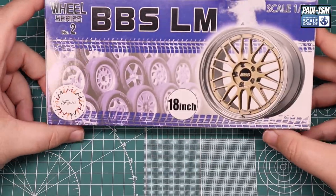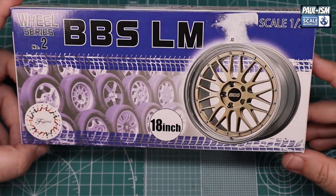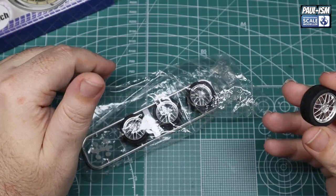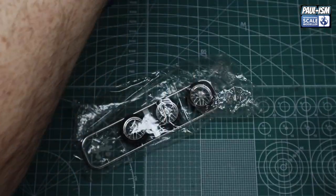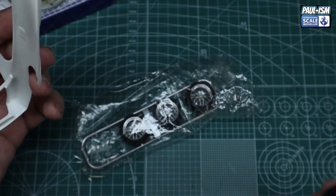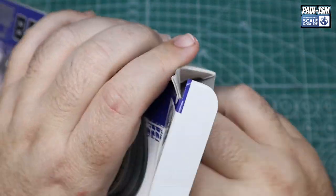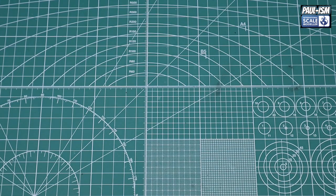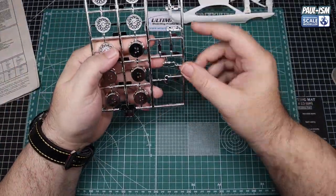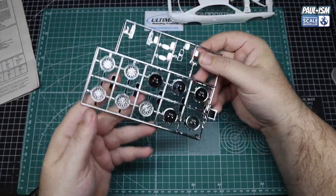Wheel-wise I've got these — Fujimi or Aoshima, I think they might be Aoshima — 18-inch BBS LMs. Very kindly given to me by Gary, 'Ride the Wind.' I think they'll look a lot better when offered up to the body. If not, there are Alpina rims from Scale Production. I'm very partial to Alpina wheels on a BMW because, well, they were always the wheel I wanted. So maybe we'll put those on — I change my mind like the wind. Other than that we've got the kidney grills, mirrors, and rear light clusters on the chrome sprue.